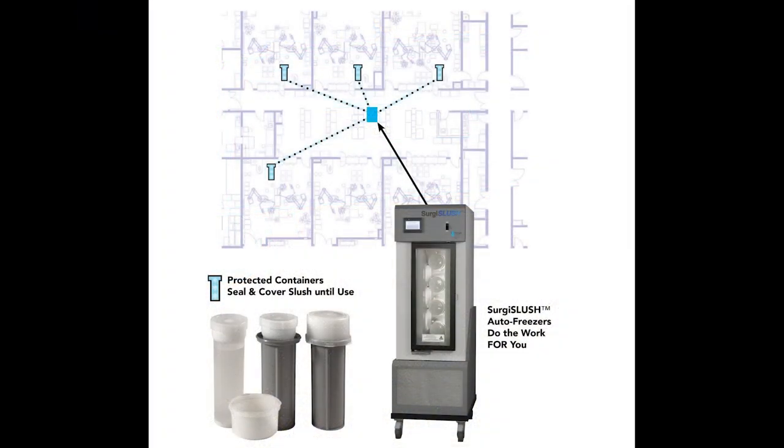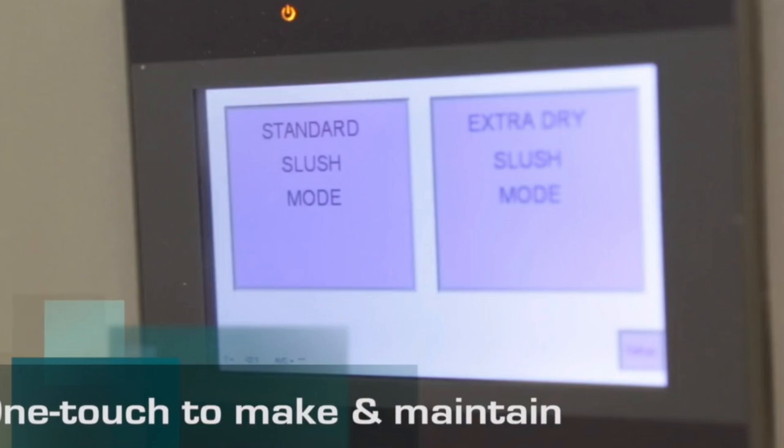The Surgis Slush machine sits in the sterile core and acts like a freezer. Inside the cabinet is space for 2 to 4 canisters of sealed slush. The cabinet regulates temperature and rotation speed depending on the desired consistency of the slush, and different doctors' preferences can be saved as consistency presets to make the process even easier.